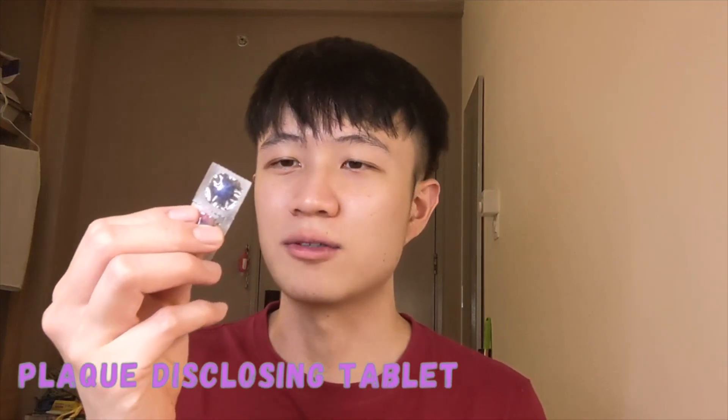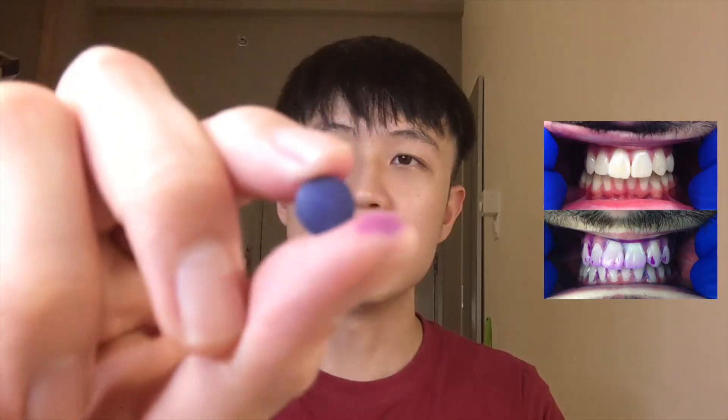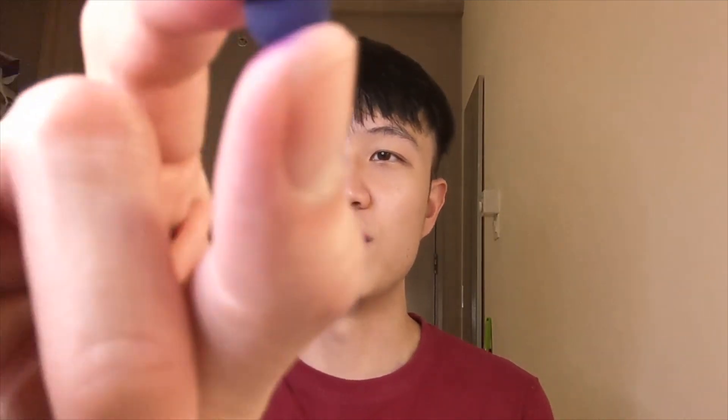Right here I have a plaque disclosing tablet. What this plaque disclosing tablet does is it colors the areas with plaque on my teeth purple, and that will basically allow me to better visualize areas where I need to clean. I'll be using the electric toothbrush to brush the right half of my teeth, and the manual toothbrush to brush the left side — just to have a basis of comparison.